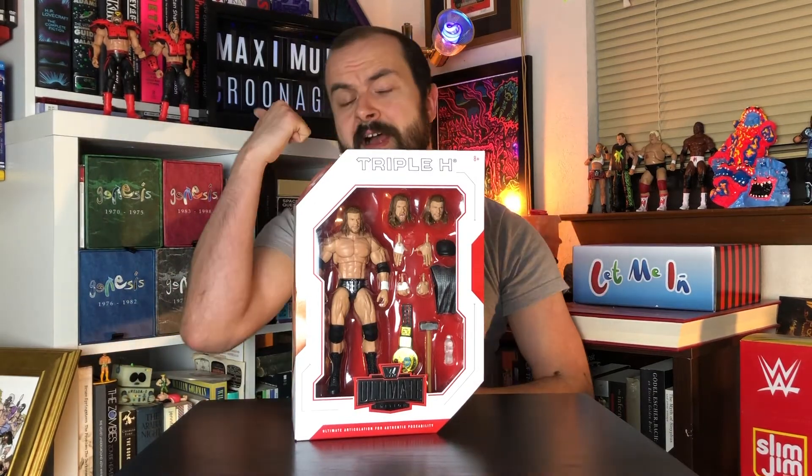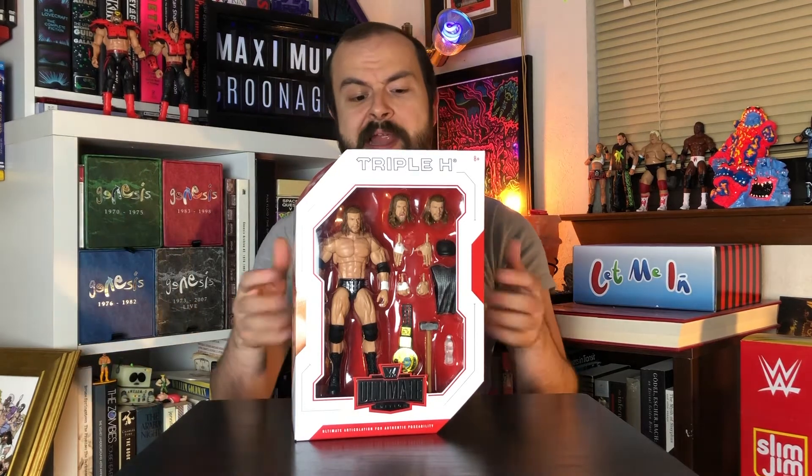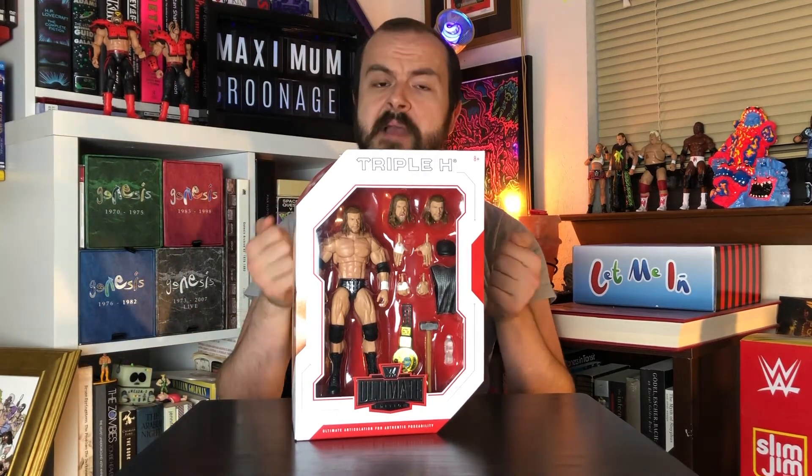Welcome to Toy Boy Federation. I'm your host Maximum Kroonage and today we're going to be unboxing the brand new Triple H Ultimate Edition figure by Mattel.